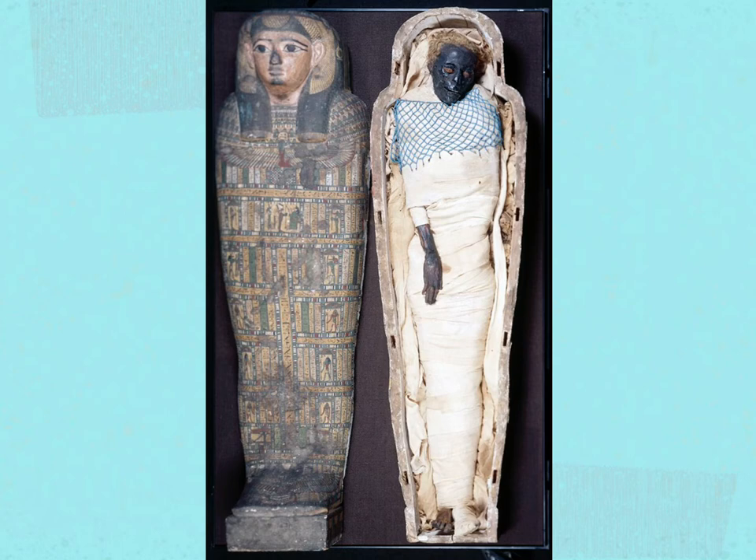The description was passed to Herodotus by the priests and scribes he met on his visit to Egypt, and relayed in his book The Histories, Volume 2, Chapter 86, in approximately 450 BC.